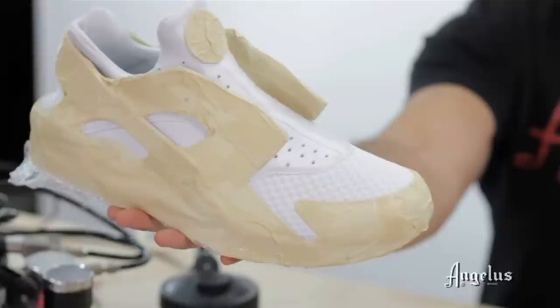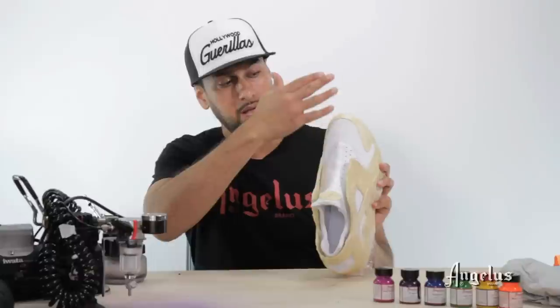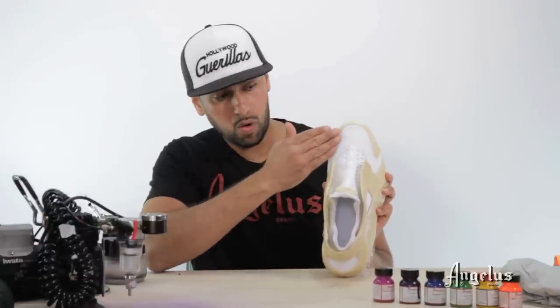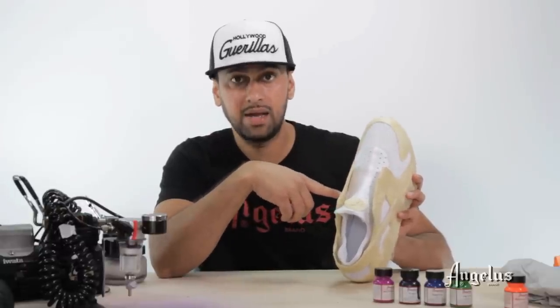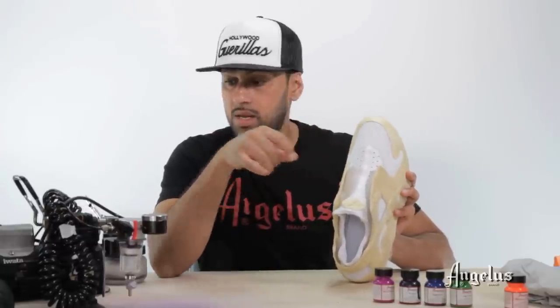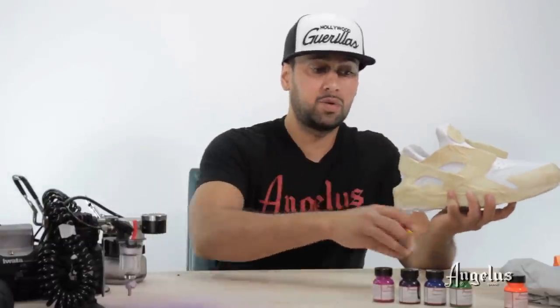I got this Huarachi trainer all taped up. The strategy: I'll start here with red, continue with orange, but I'll stop and not apply yellow yet. I'm going to start the back end after that, because yellow is the brightest color of the group. If I hit green on top of yellow in such a tight space the airbrush might speckle green onto the yellow, which is very hard to reverse. So the rule of thumb is: apply your dark colors first.